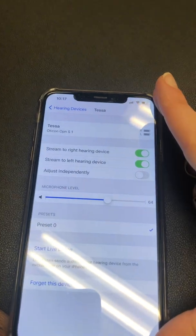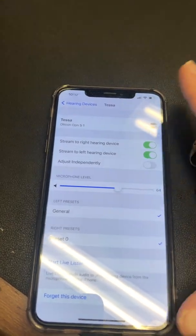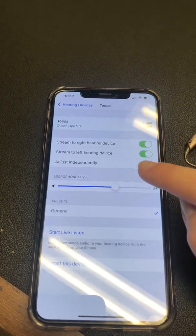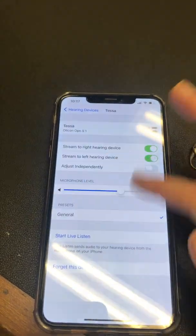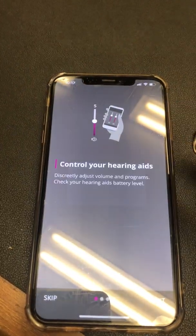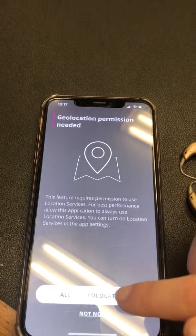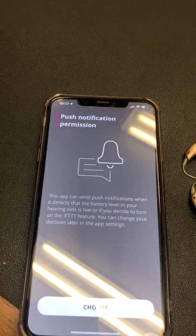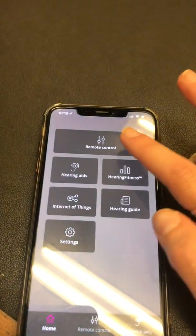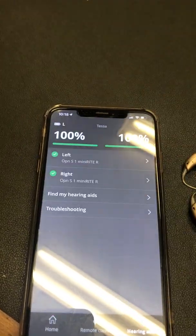This app on the iPhone is a little bit different because it works directly through the phone's settings. You can turn the volume up and down as well as adjust the hearing aids independently. Then if you go to the Oticon On app, you can activate it, find the hearing aids, and allow geolocation when using the app. They will show as successfully paired and you'll have the same controls and find-my-hearing-aids feature as on Android.